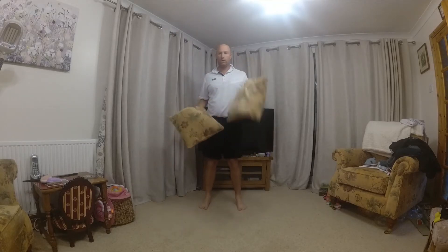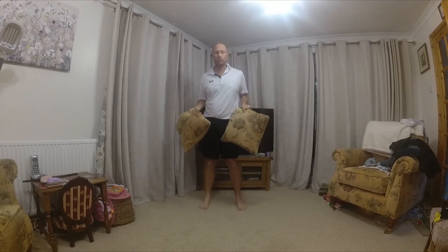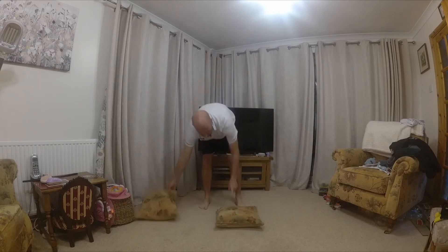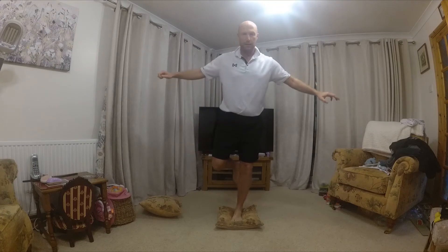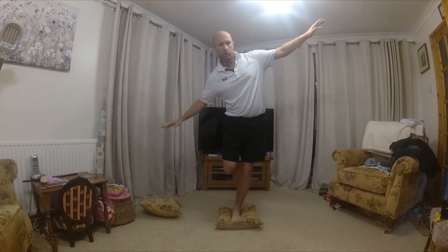For this one, you're going to need either one, two, possibly more cushions. We're going to put the cushion on the floor, stand on one leg, trying to balance on the cushion.